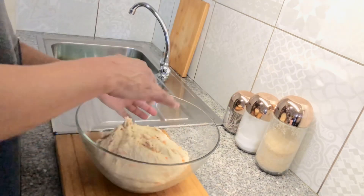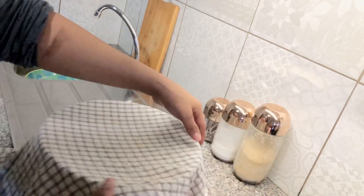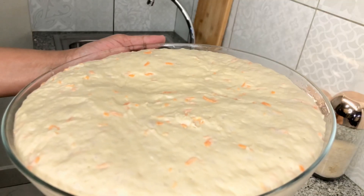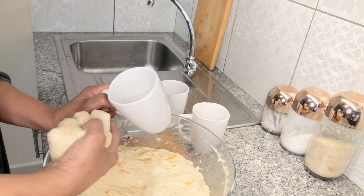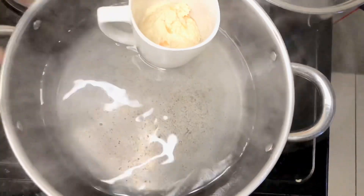When you're done, cover it for like an hour so that it rises. So guys, now I'm going to wash my hands and put my dough into the cup, and then it boils.